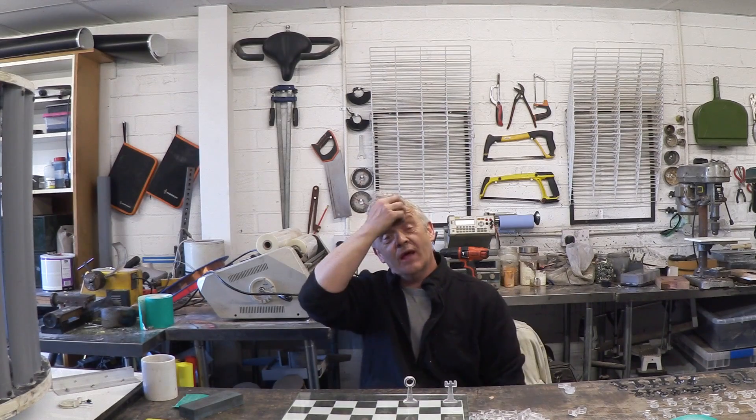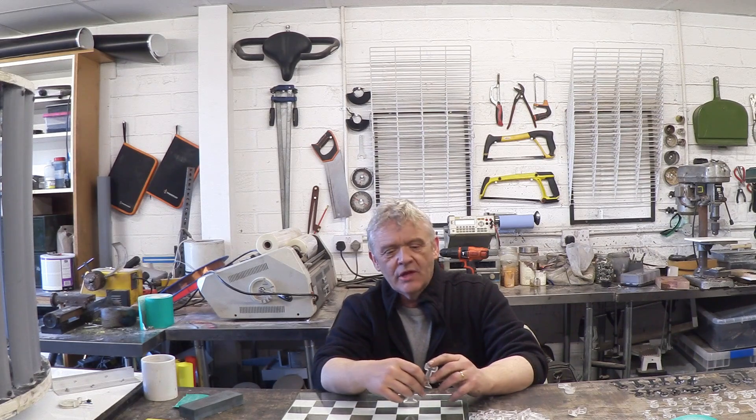So once it comes out of the laser cutter you're more or less done. You've got a whole bunch of these parts — there's a little bit of polishing but it all comes out nicely cut out and ready to put together. There's a little bit of finishing and then we've got to glue these squares to the glass, but let me give you a close up of it.